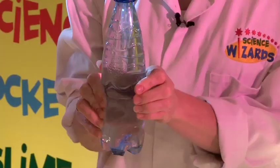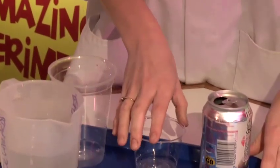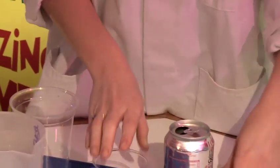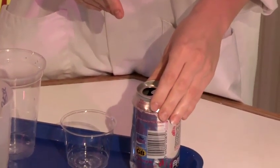For the first two experiments you will need some water, a large beaker, a small cup, a lid from any sort of tub and a drinks can.